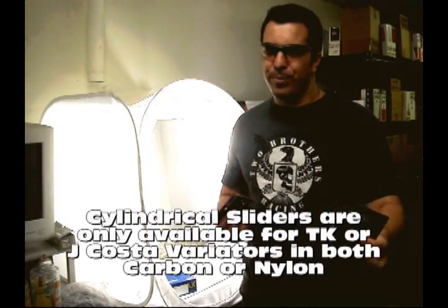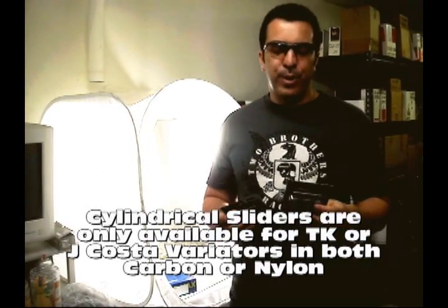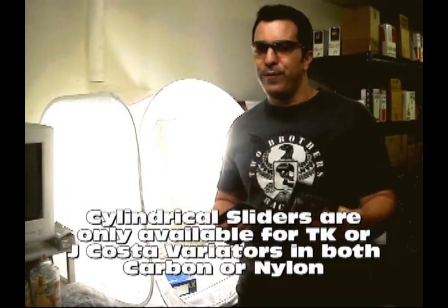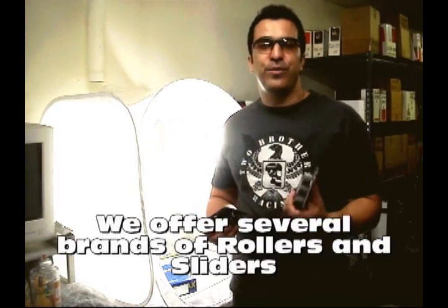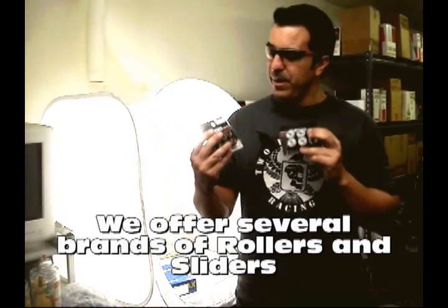These come in packs of six, so you might have to buy two packs to replace your eight. Unfortunately, that's the way they're sold. What we recommend is that the dealer inform you before you buy them online or at the store — make sure you know if you need to buy two packs or one pack.